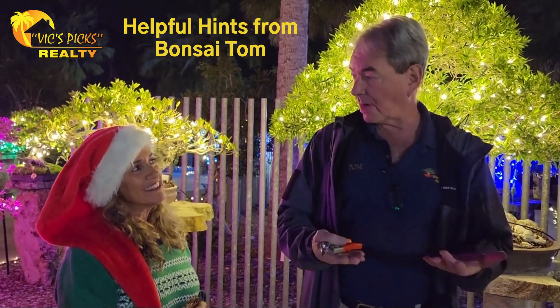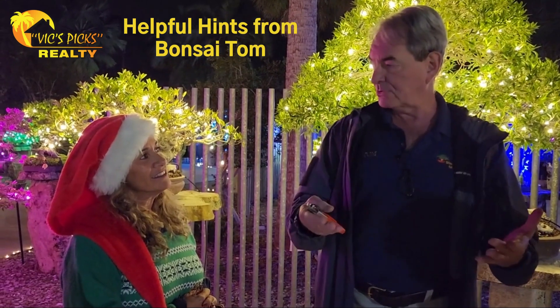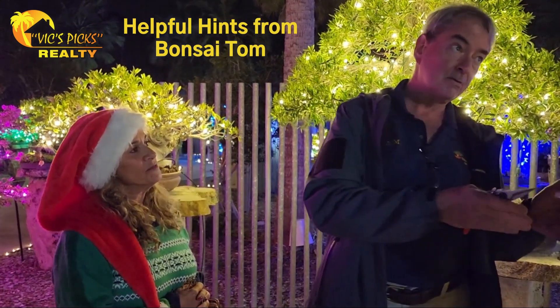Bonsai simply means creating a pot. So if you take a plant and you put it in a bonsai pot, it's a bonsai. It doesn't mean it's a good bonsai, but it's a bonsai.